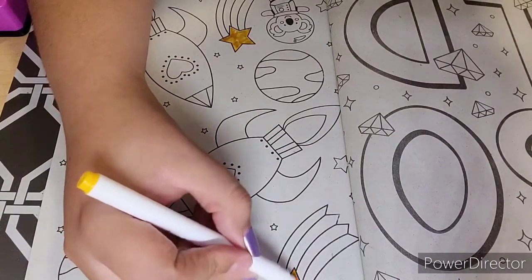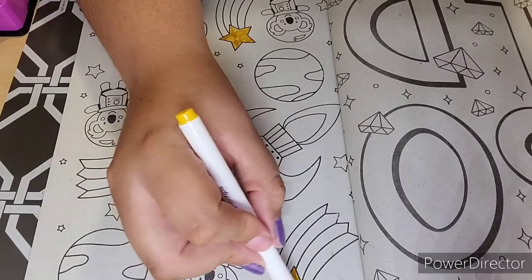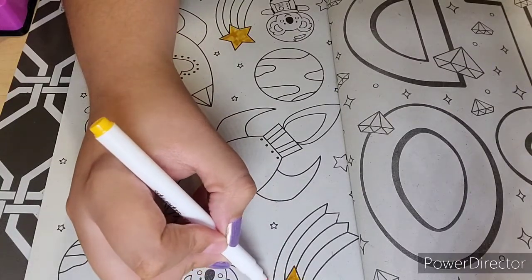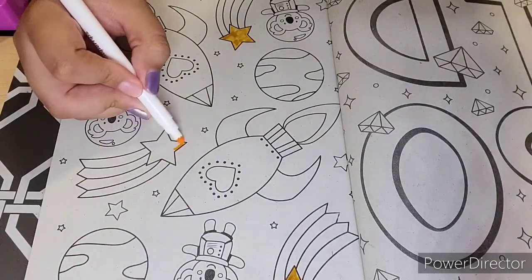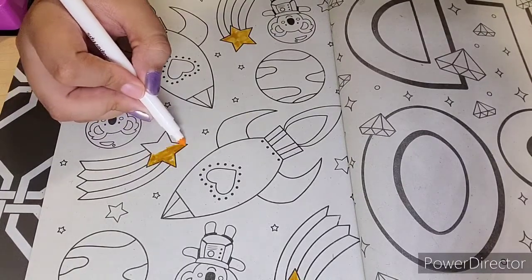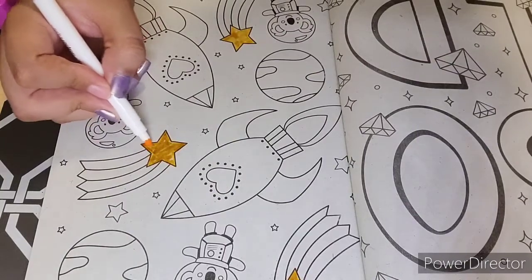So, how are you guys doing? I'm doing all right. School's been a little stressful lately, so I wanted to do this coloring book video to help de-stress myself — and hopefully de-stress you guys as well. It's because I have a lot of writing classes, and I'm not really good at writing and doing essays; I don't have the greatest grammar. So I haven't been doing well at writing my essays, but I'm trying to do my best.